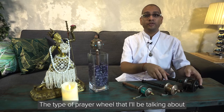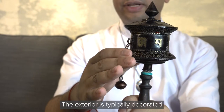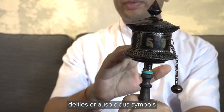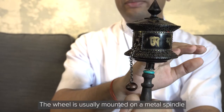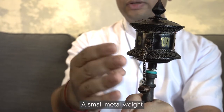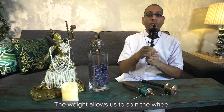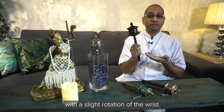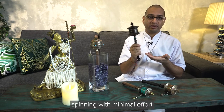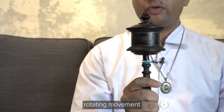The type of prayer wheel I'll be talking about is the handheld one. The exterior is typically decorated with carvings of mantras, deities, or auspicious symbols. The wheel is usually mounted on a metal spindle attached to a wooden handle. A small metal weight is attached to the wheel by a short chain. The weight allows us to spin the wheel with a slight rotation of the wrist, provides momentum to keep the wheel spinning with minimal effort, and also stabilizes the wheel for a more measured rotating movement.